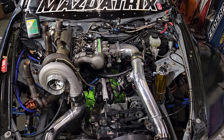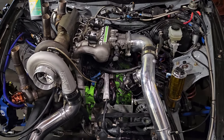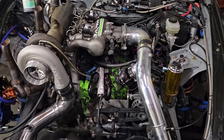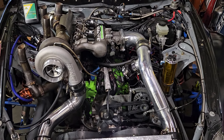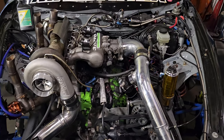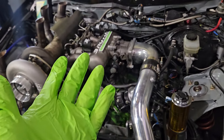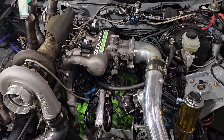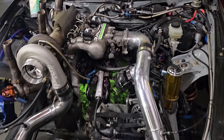Welcome back to the channel. We're about ready to brap. So the Formula Drift RX-8 — we've got the engine completely set up: the new turbo, wastegates, cleaned injectors, and the fresh motor build, which happens to match the gloves. Got the green gloves again today, and it's all in and basically ready to start.